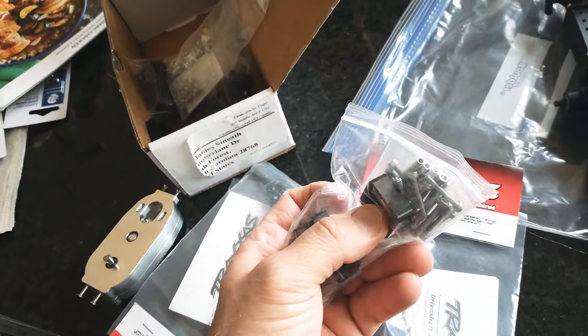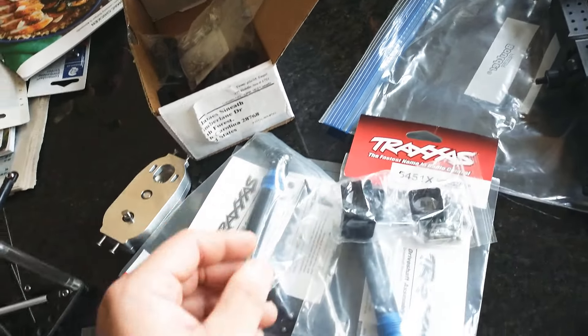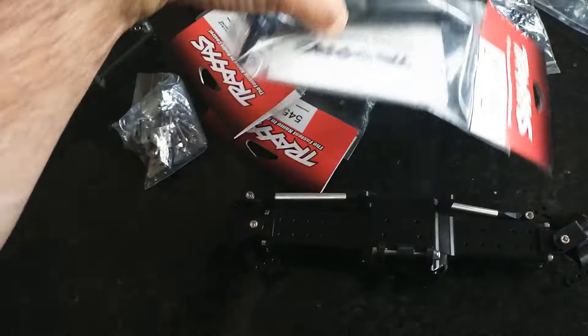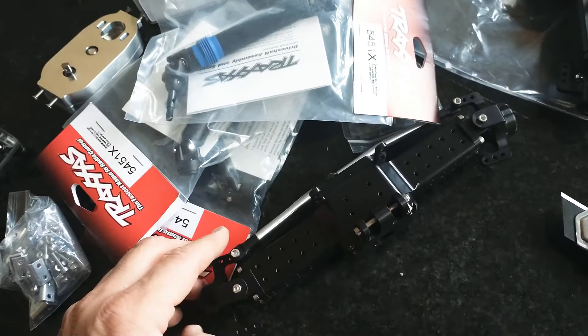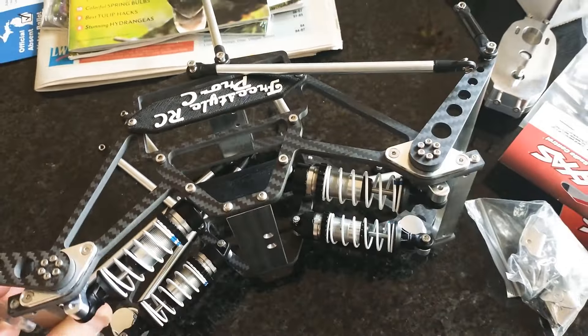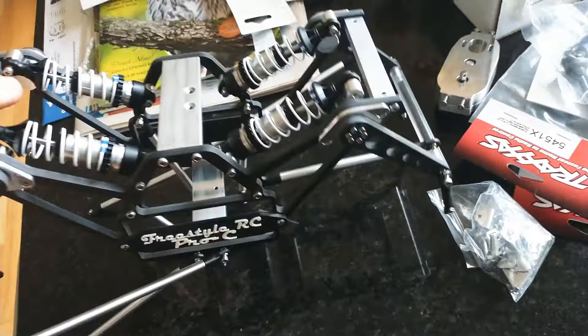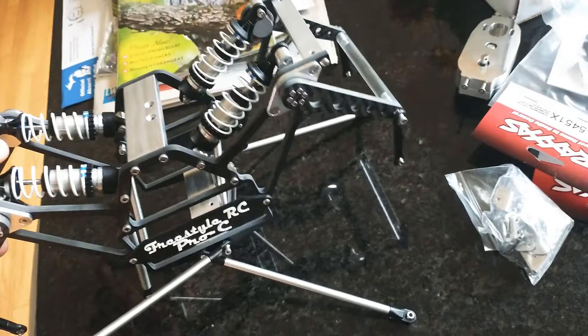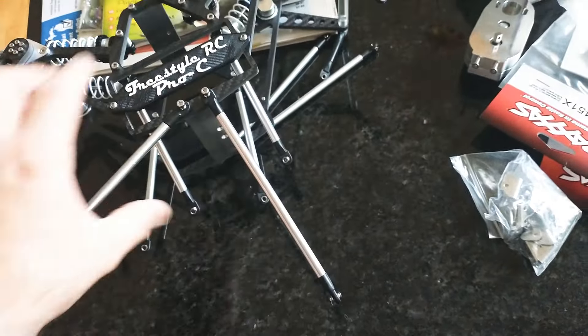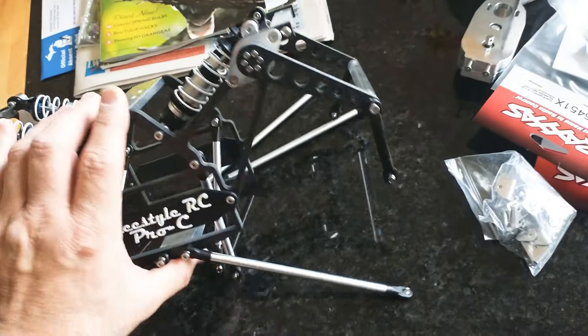Axle spacers if you want to go wider — I like wide trucks. These Traxxas axles just go in there, you cut them down — just freaking amazing. I am not crying about this one. This is cool, man. No regrets buying this thing, and these hold their value too if you want to sell it.